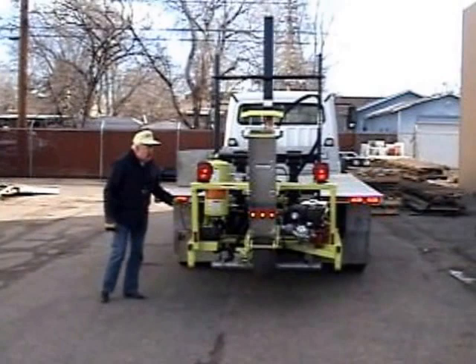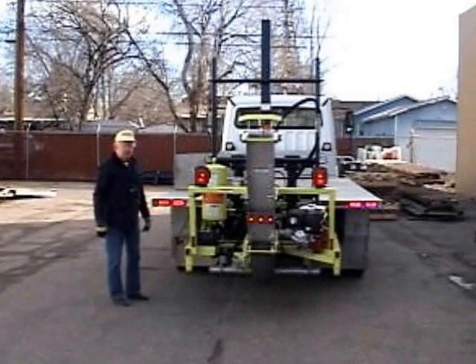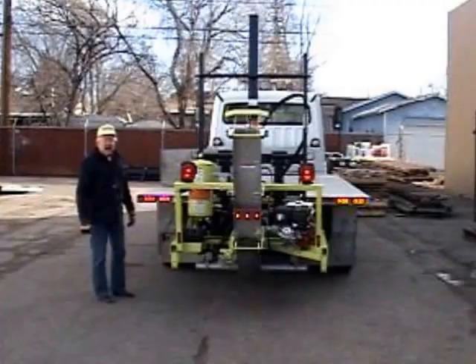It's mounted on a truck now. It has a cord that operates the tail lights on the forklift, and they're connected to the truck so that you have the stop, turn, and tail functions that a truck normally has.